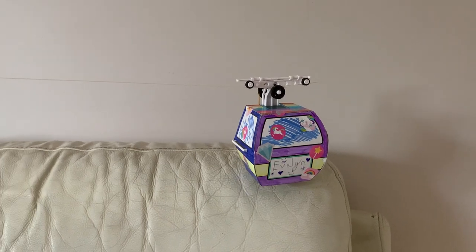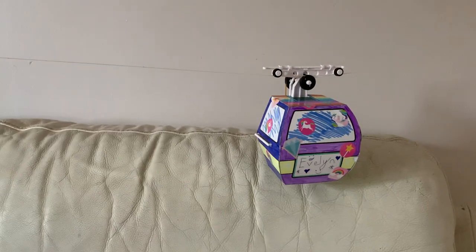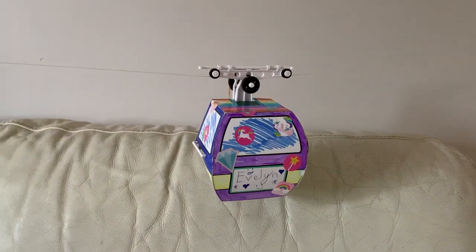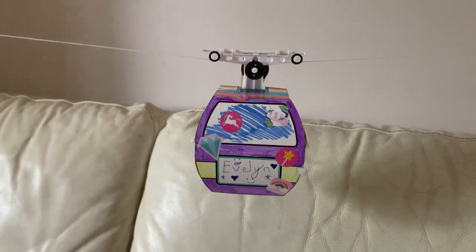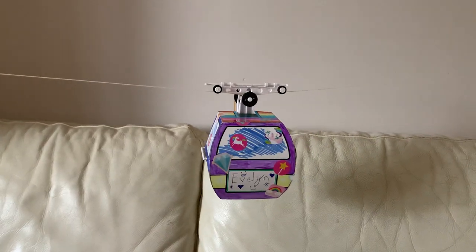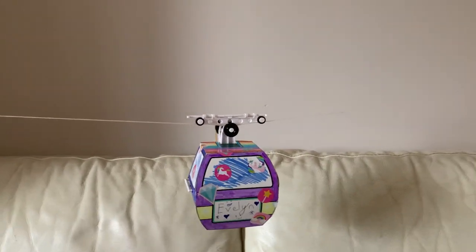There are three screws you've got to put in — I helped her finish tightening those up. But other than that, she pretty much made the entire thing herself and she really enjoyed it, which was the aim. I must say though, building it was pretty easy, but actually getting it working correctly like it should do was a bit more of a faff.